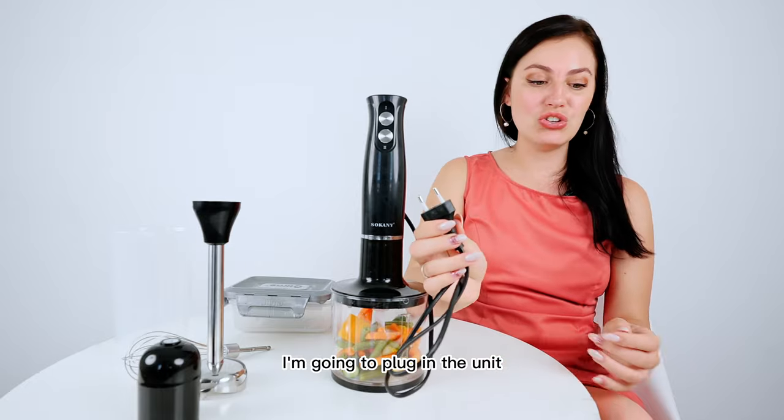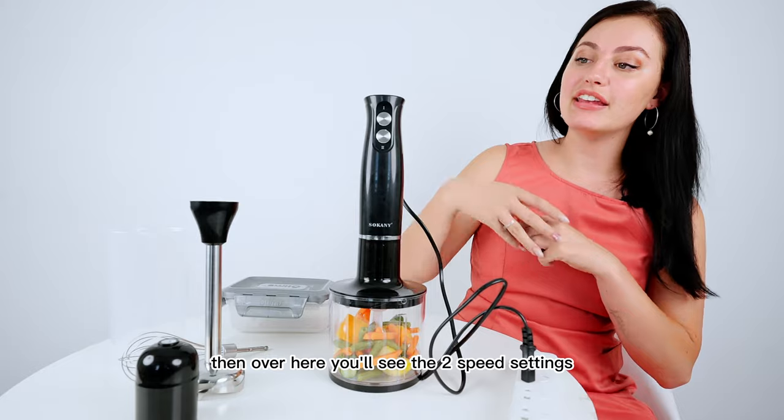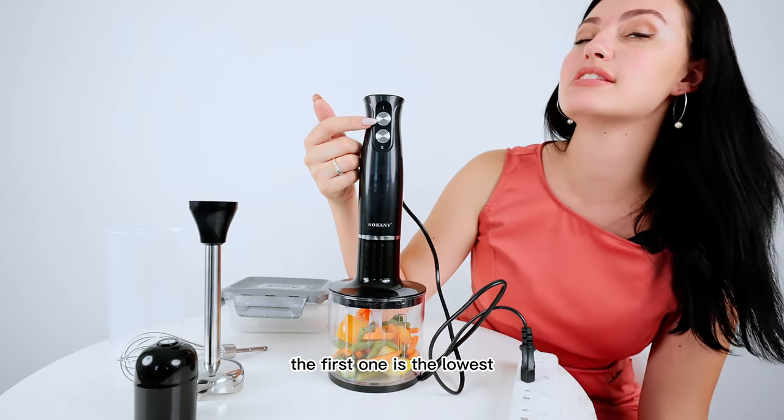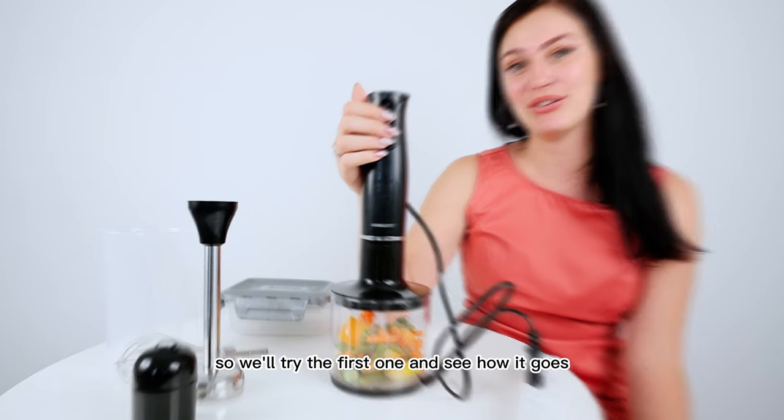I'm going to plug in the unit. It has a two-pin plug and then over here you'll see the two speed settings. The first one is the lowest and then the second one is the highest. We'll try the first one and see how it goes.